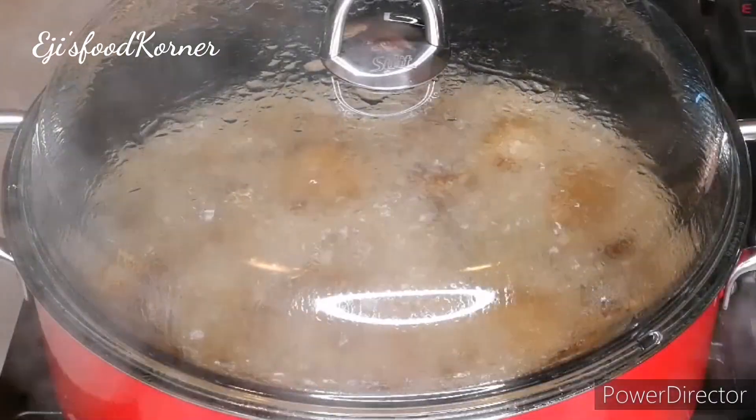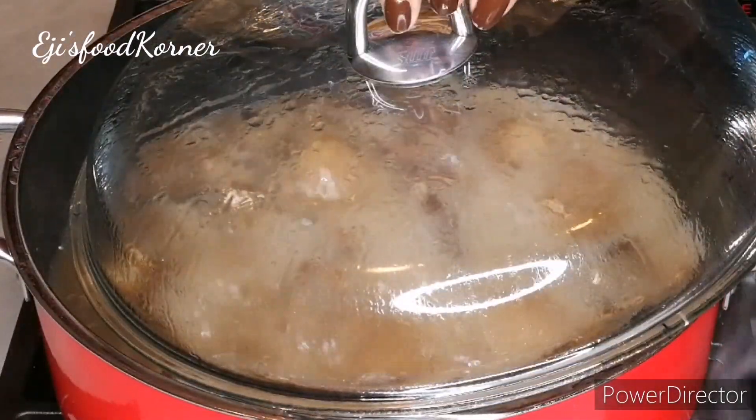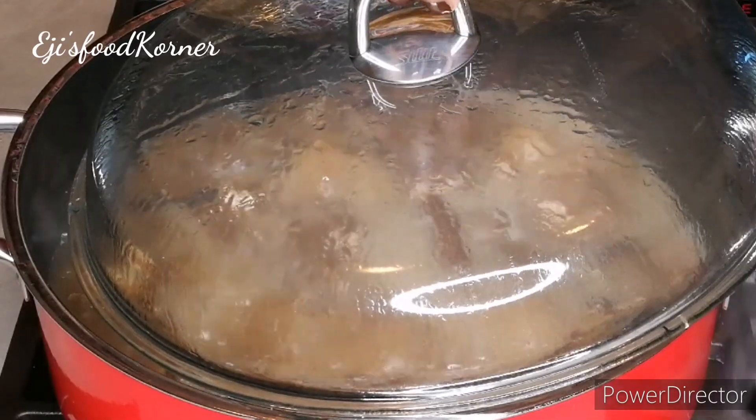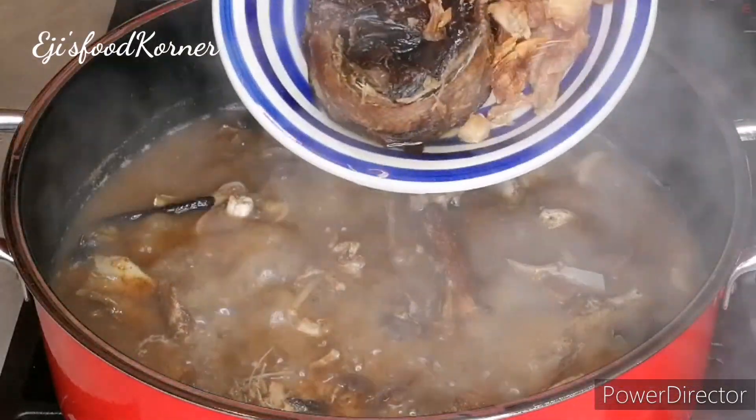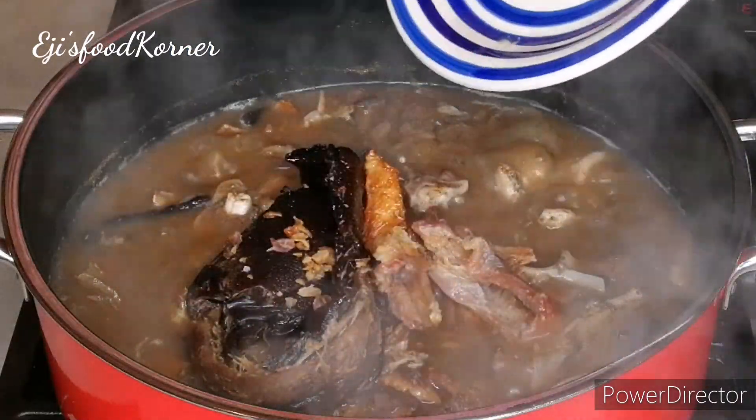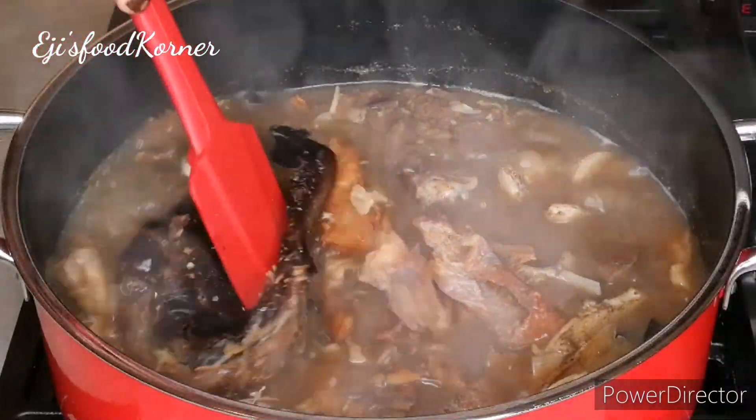At this time, as you can see, the pot is cooking beautifully and my kitchen smells so amazing. Now I'm going to be adding my catfish, already cleaned.